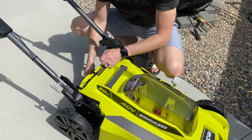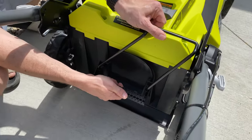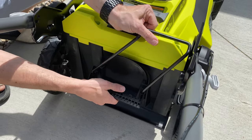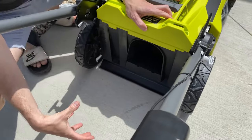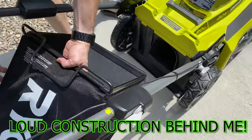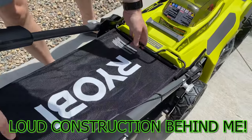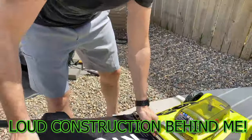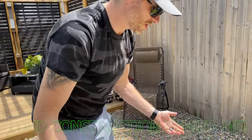Back here we have the mulch plug. This just pops out like this, so this is in mulching mode right now. You pop that out and now the grass can flow out the back. It's got a nice single-pole bag — you just drop it in place. Super easy to lift up, drop in place — really easy.